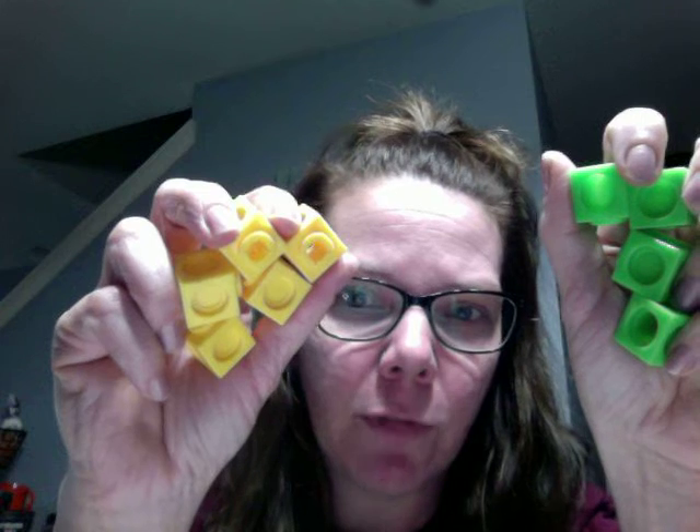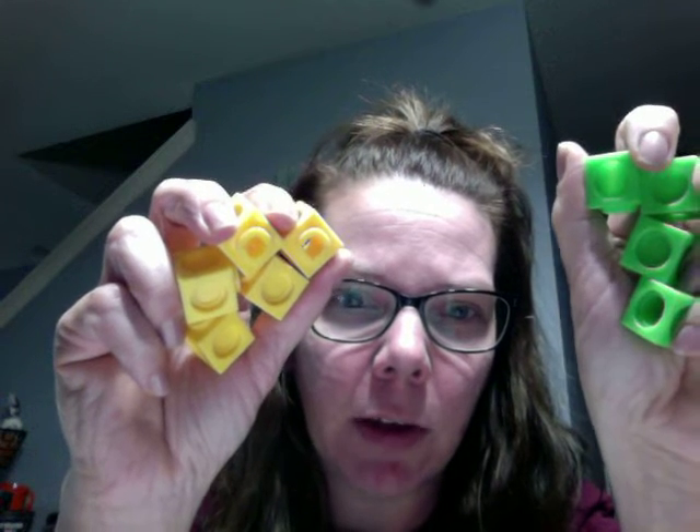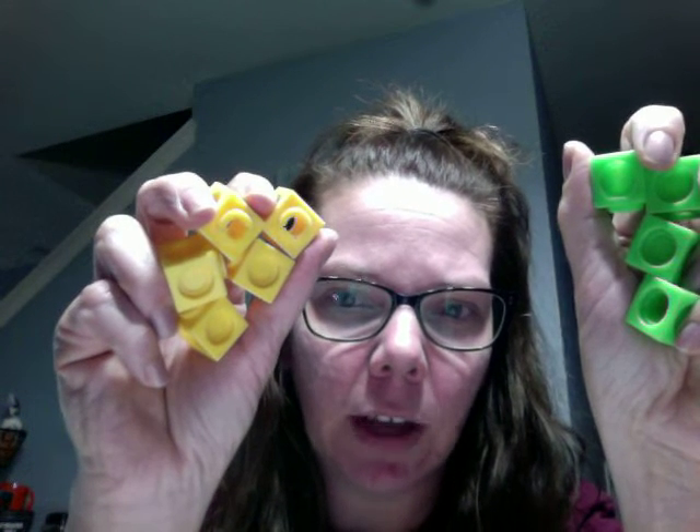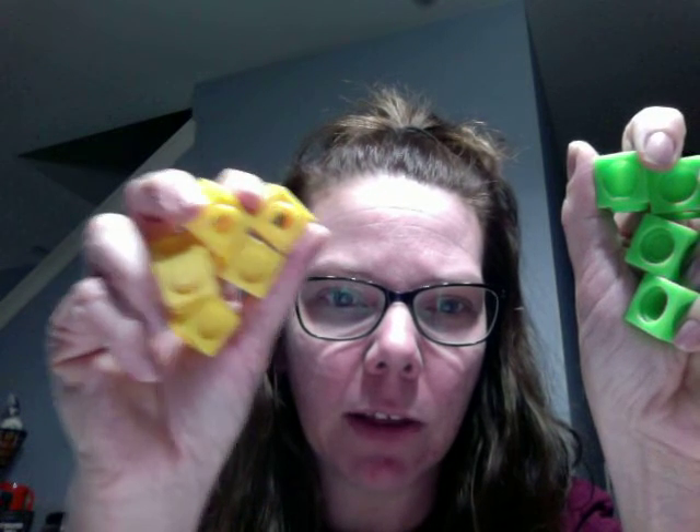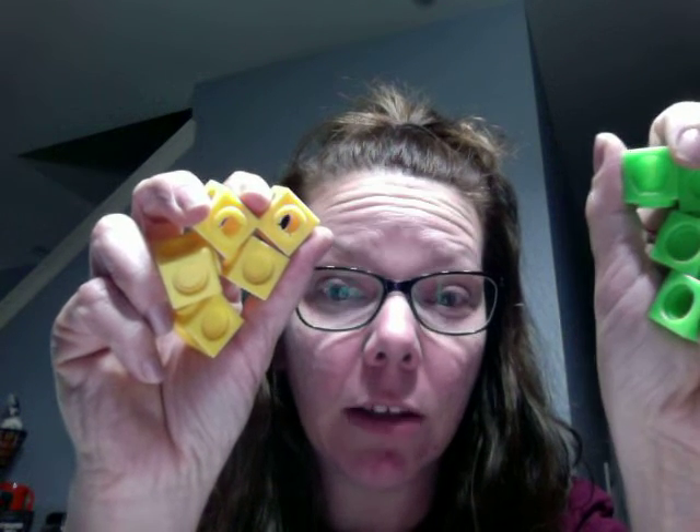All right, right here we have four green and we have five yellow, okay? Four plus five is nine. Or we can subtract and we can say five minus four is one.